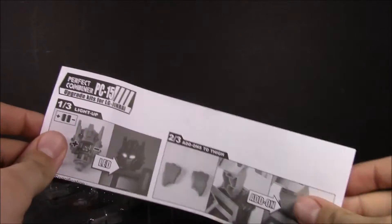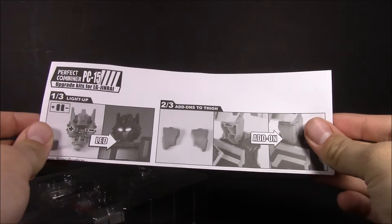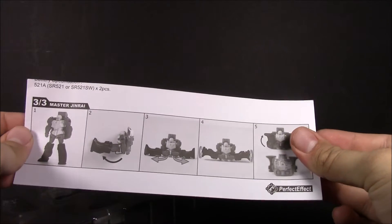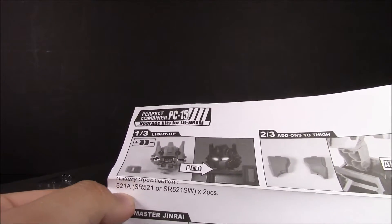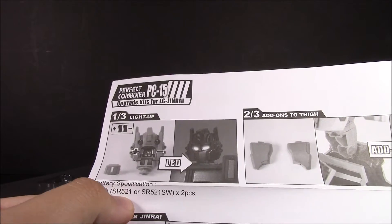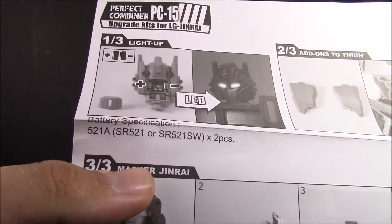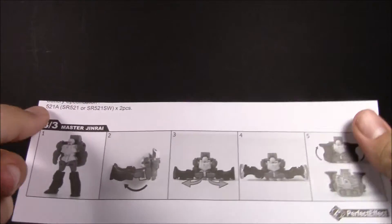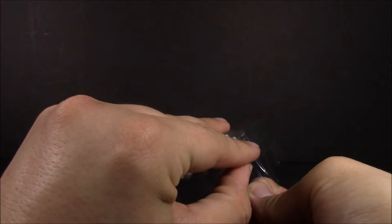Here we've got the instructions showing how to put in the batteries, the thigh pieces, and the transformations for Jinrai. As for the battery specs, they are SR521 or SR521SW, so if you need to get replacements those are the ones you need. There's nothing on the back really — I don't know why they didn't just print it double-sided. You get everything in this nice little clamshell.